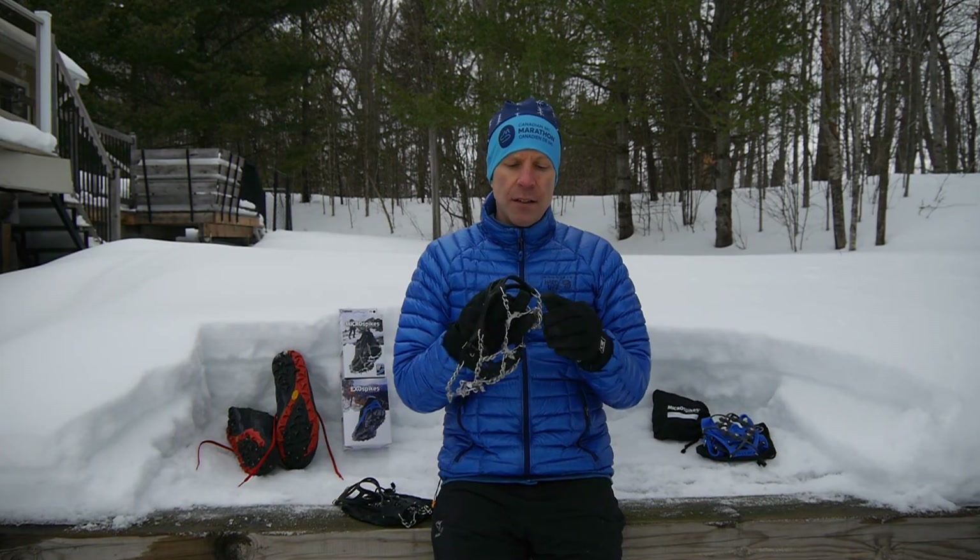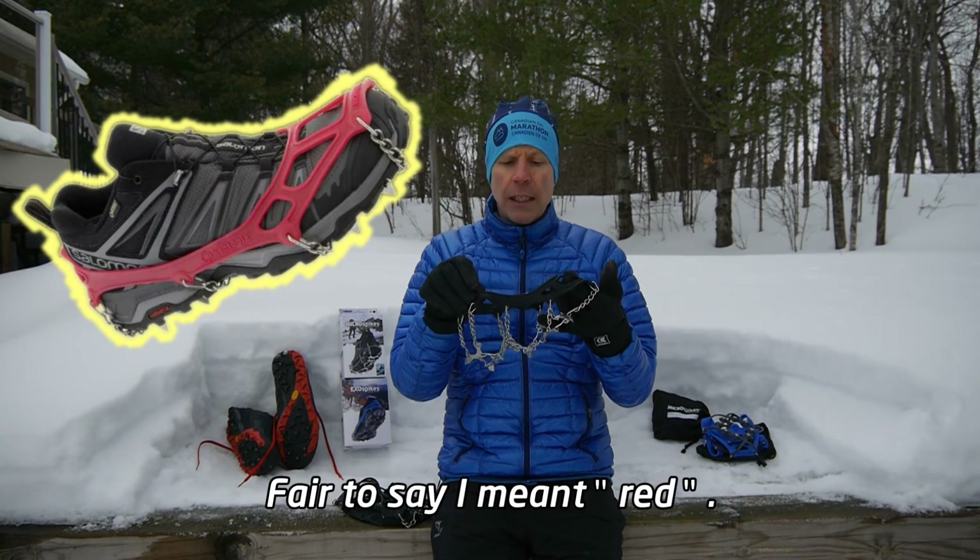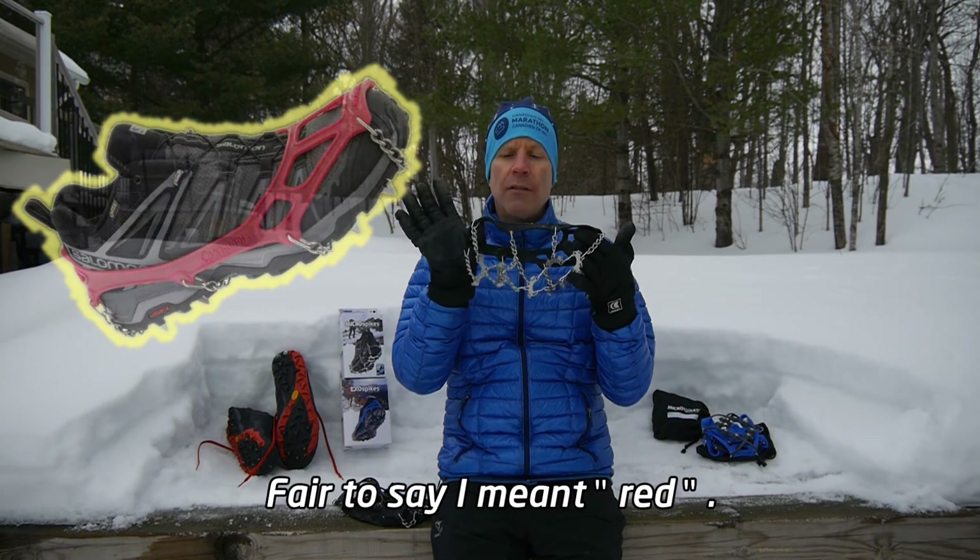In addition to the different sizes, you can get a couple of other colors. I think these are available in a purple color as well as the black that I've got here.